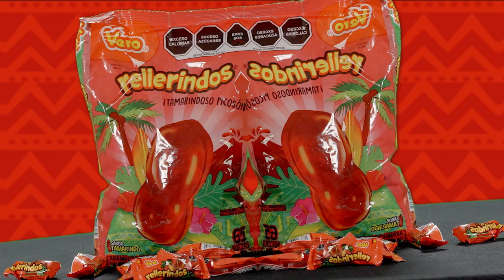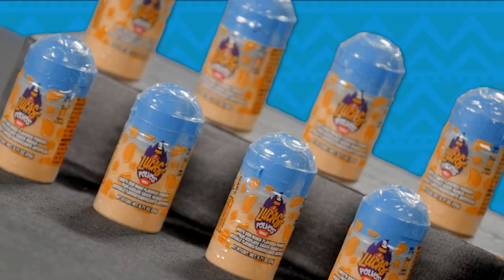Hello, my name is Luis Gonzalez. Today we're gonna do some Mexican candy tasting with David, and he's gonna go ahead and rate them from one to ten.